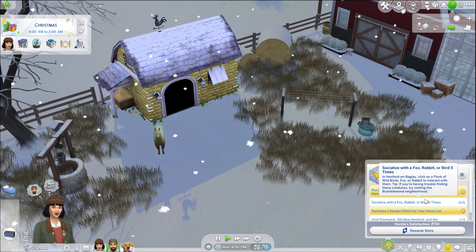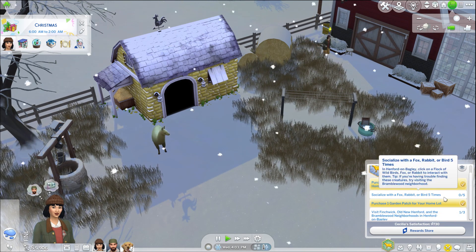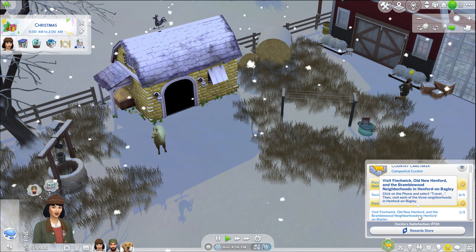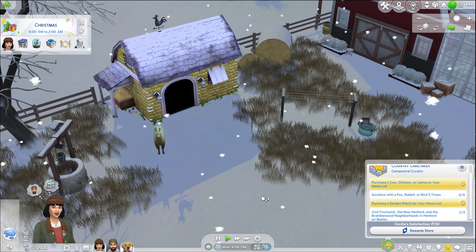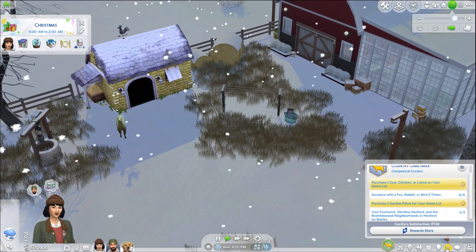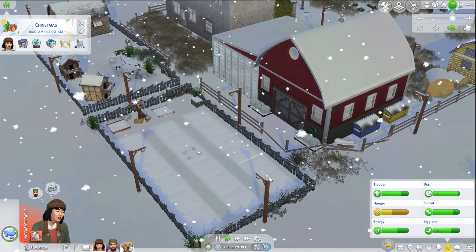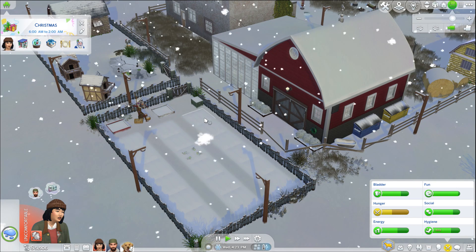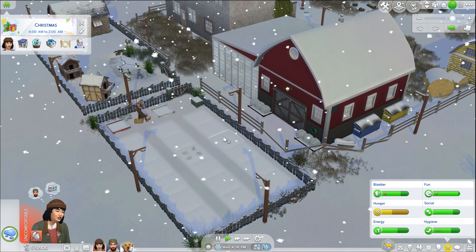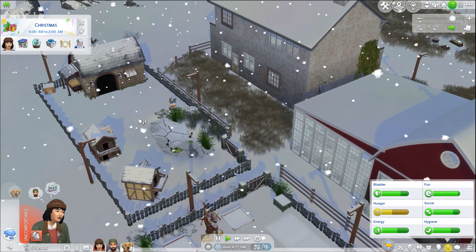She purchased a chicken, cow, or llama. She can socialize with a fox, rabbit, or bird five times. Visit Finchwick — I totally forgot that I wanted to work on this for her too, so that's going to be nice to keep working on with her. I'd also like to plant everything and fill up this whole thing and go to the city and fill this up. How many patches do we have? There are six on each side, so I need 18 veggies to put in there.